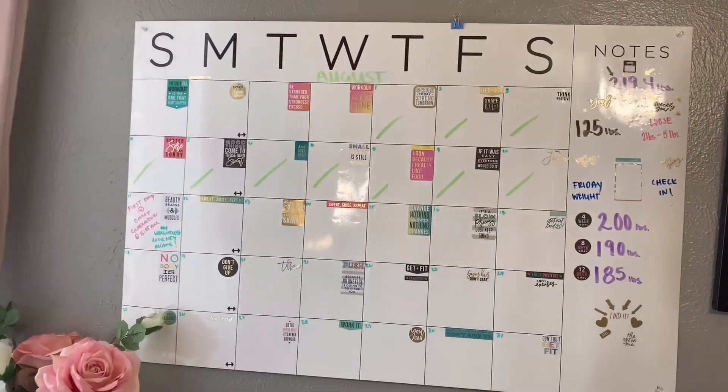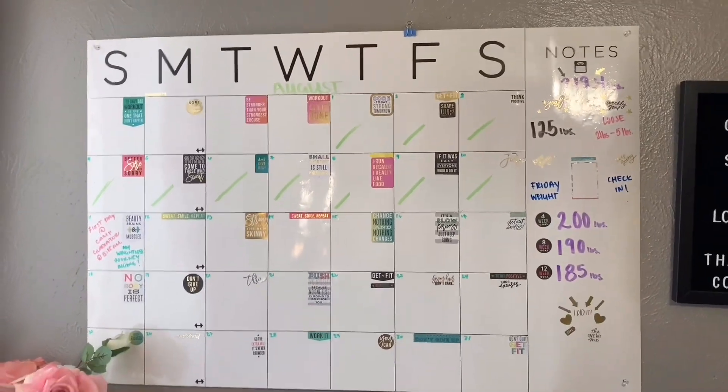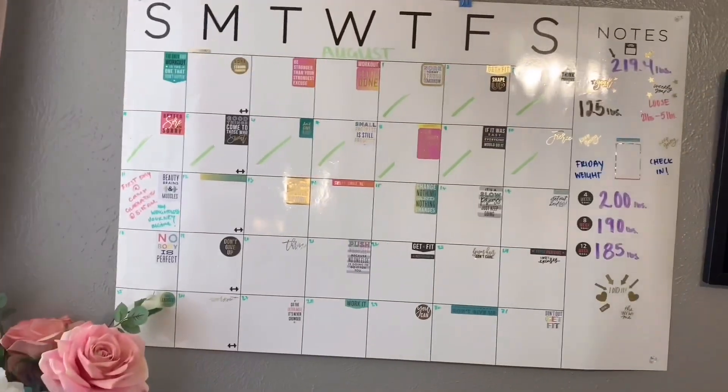Before I start my video, I want to talk about my goals, my calendar, my motivational board. I found a creative way to get up in the mornings and stay motivated, and I want to keep track of my progress weekly. So let me flip the camera around and show you guys. This is my motivational mood board for the month.